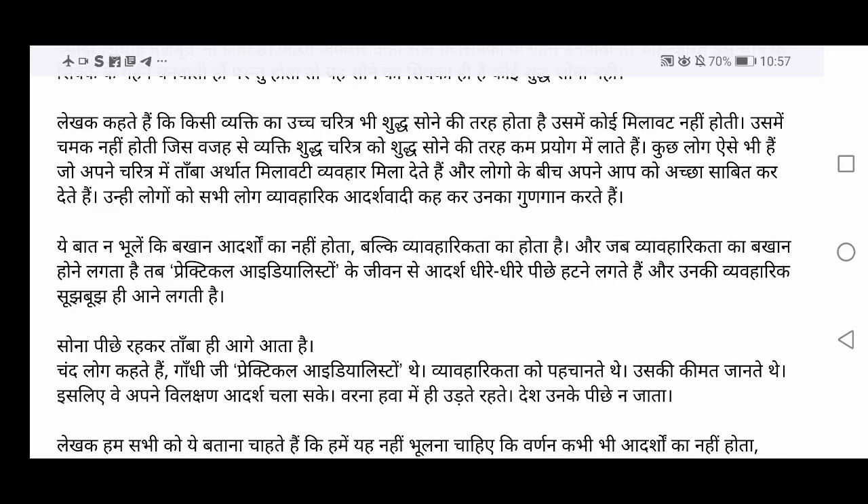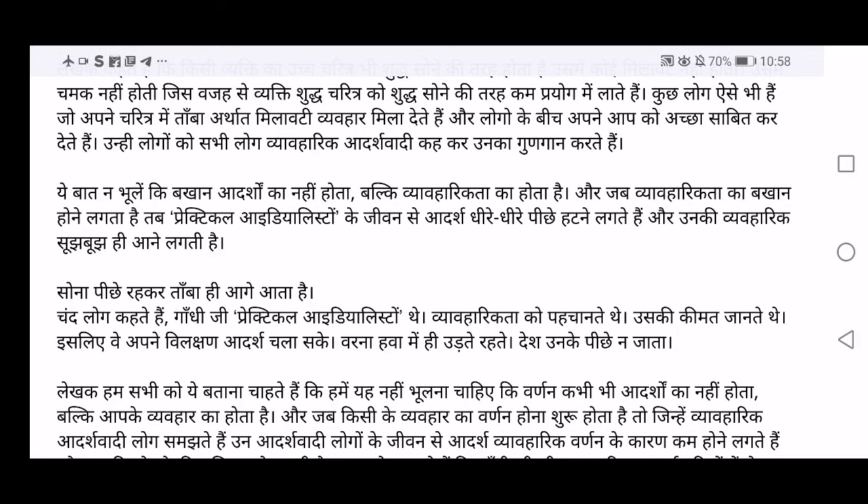There are some people who add a little bit of their own character into ideology and try to show others that they are very good. Unhe logon ko sabhi log vyavaharik adharshvadi kehkar unka gundgaan karte hain. Such people who add a little bit of artificiality are named as vyavaharik adharshvadi — practical idealists — and people do appraisal of such persons, saying he is a practical idealist who adds a little bit but is okay, he is practical.